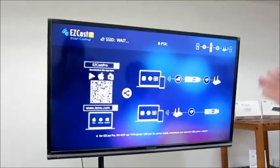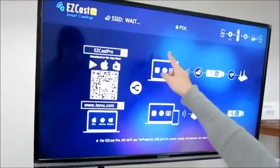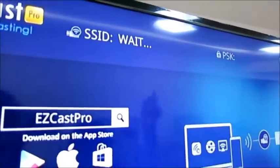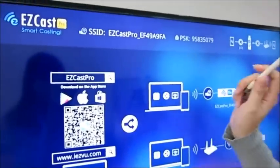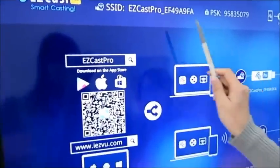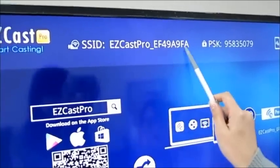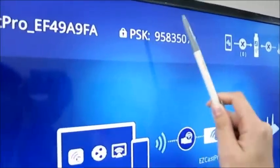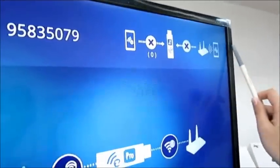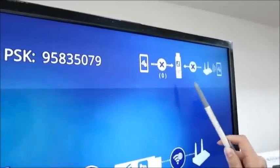EasyCats Pro is connected to the TV. Wait until the SSID number appears. The SSID is the account name of EasyCats Pro, and the PSK number is the password. At this point, the network is not yet connected to the device or the TV.